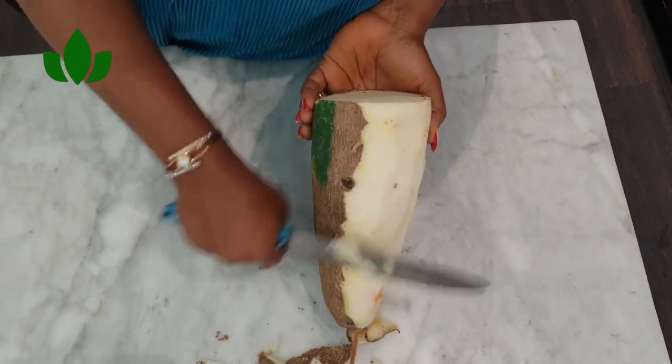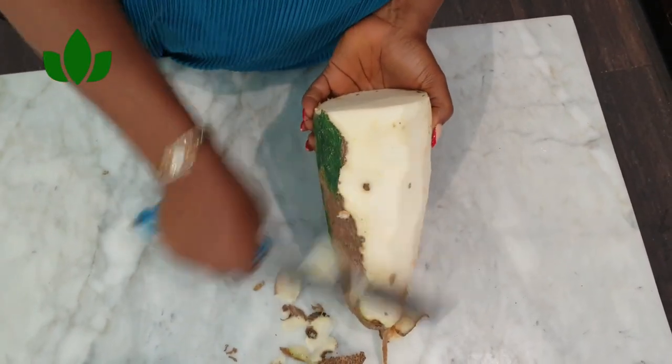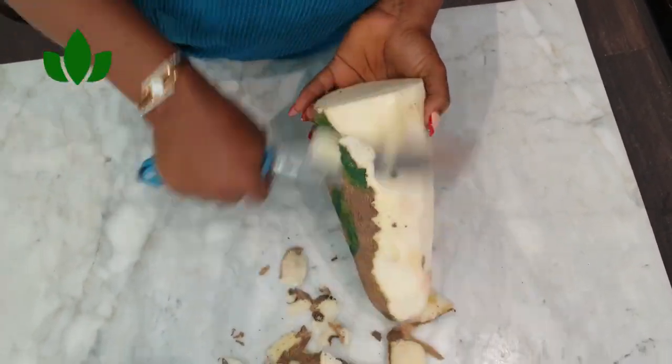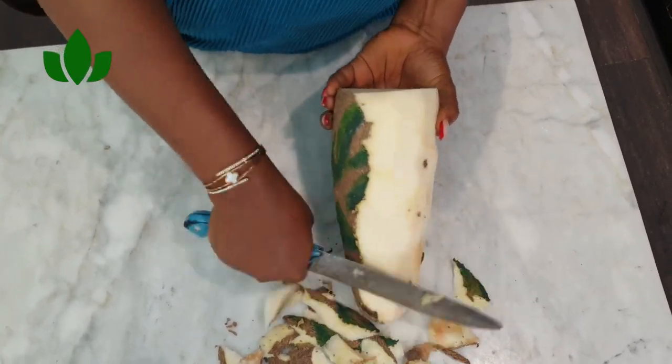If you have not liked or subscribed, please do that now. Now the second technique is the freezing style. I'm going to share with you how to freeze yam for ordinary boiled yam and also for fried yam or air-fried yam.